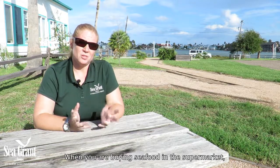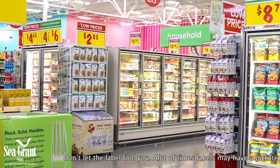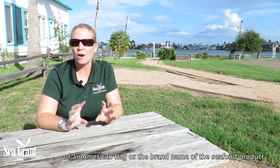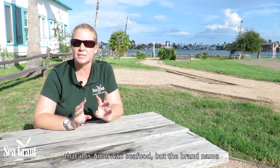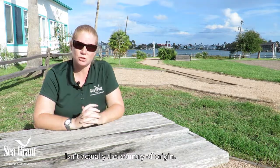When you're buying seafood in the supermarket, don't let the label fool you. A lot of times labels may have a picture of an American flag, or the brand name of the seafood product might have 'American' in it or something that would imply that it's American seafood — but the brand name isn't actually the country of origin.